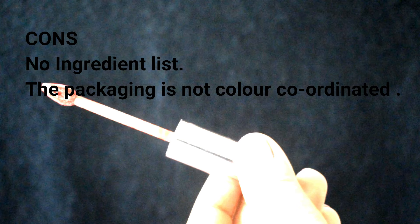Coming to the cons: there's no ingredient list available anywhere on the packaging. Also, there's no color coordination between the outer packaging and the actual color of the lipstick, so if you have more than one of these it's very difficult to identify the shade you need.